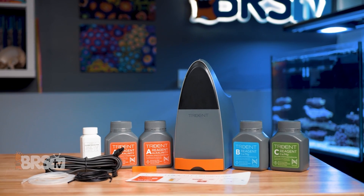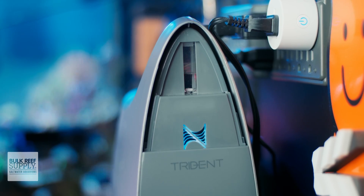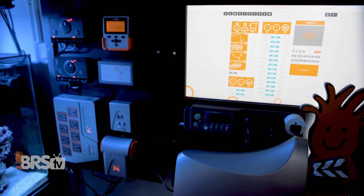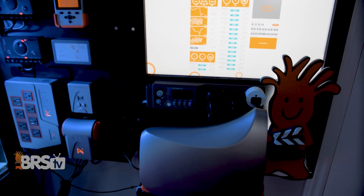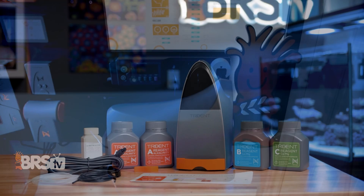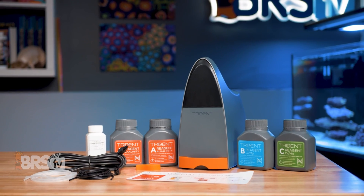Ditching all those test kits and having those major three elements tested automatically multiple times a day is bound to match a lot of people's reefing mantra. And if it matches yours too, you can pick up a Trident for your Apex system by clicking right here and get one step closer to hands-free reefing with super stable parameters and corals that just grow.